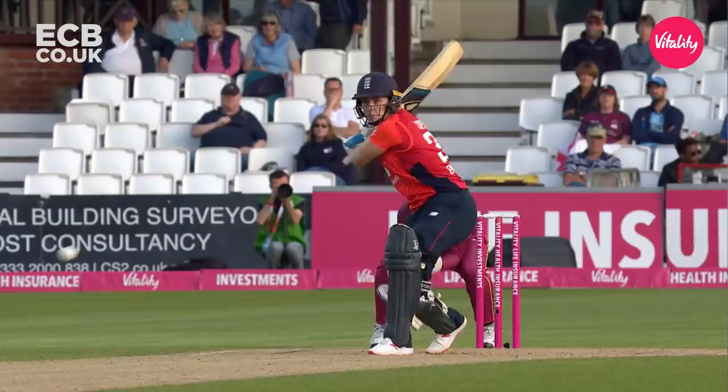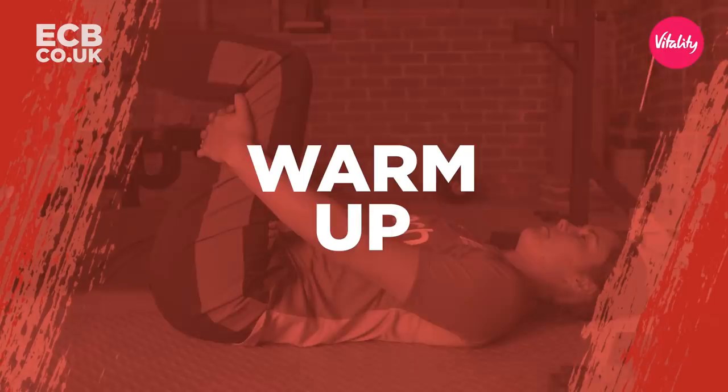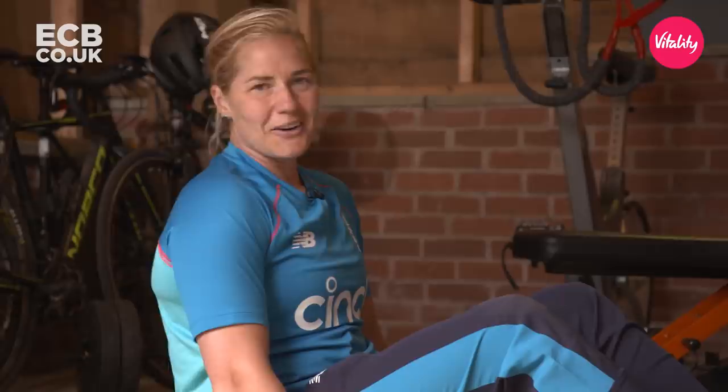Welcome to our garage, our home, where we live. Myself, Kathryn Brunt and Natalie Sivar. Beautiful shot from Nat Sivar. Today we're going to be doing a home workout appropriate for any cricketers, or just anyone in general really. First we're going to do a warm-up — it's really important to get your body ready for your session.